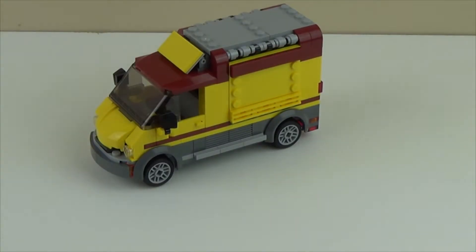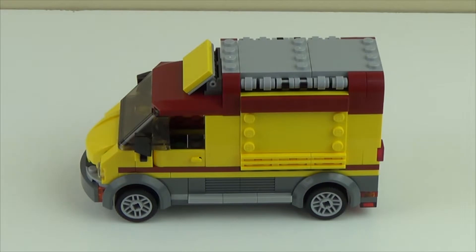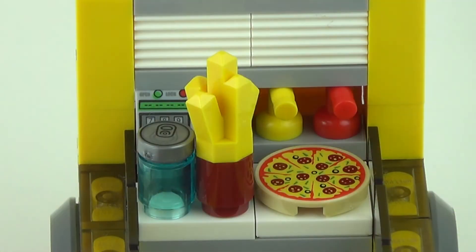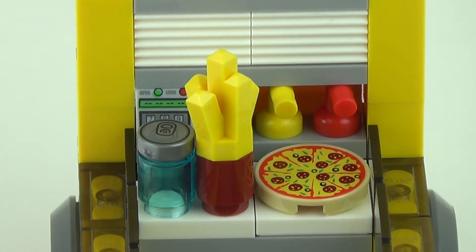The third and largest build of the set is the pizza van itself. It is yellow with trims of dark red, and it looks more of a European style van, or a cargo van. The inside of the pizza van itself is not very easy to access, but here's a view from the outside. Once you remove the roof, which is not as easy as it would be on most city-type vehicles...